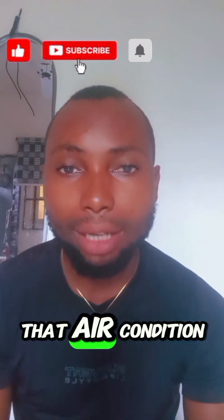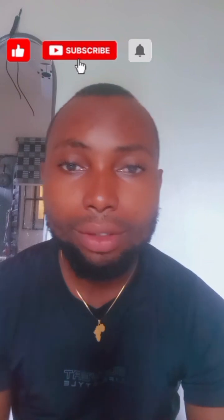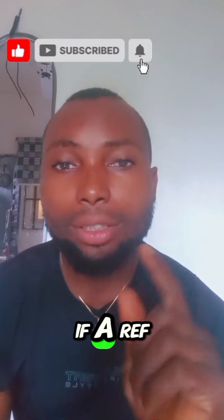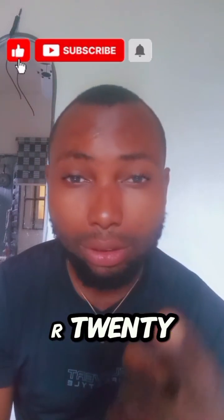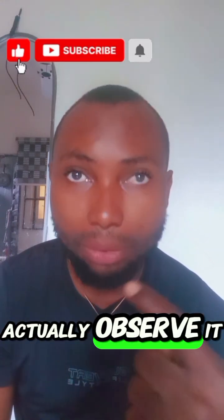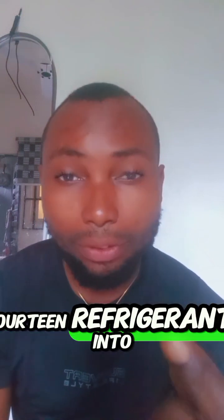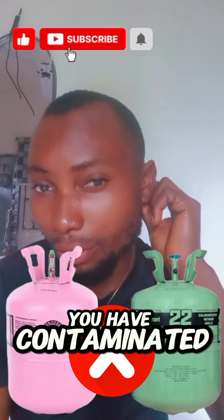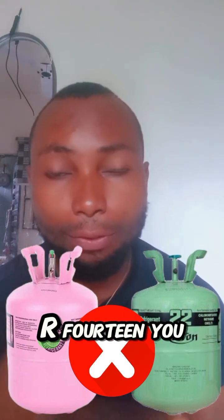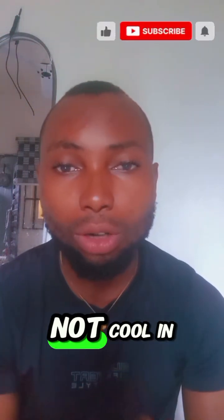This can be the problem of that air conditioner not cooling. You might have cross-contaminated refrigerants in the system. If an air conditioner is using R22 refrigerant and after installation you did not actually observe it, you went ahead recharging R410 refrigerant into that system — you have contaminated the original refrigerant that was there with this R410 you just added. That AC will not work in any way. That AC will not cool in any way.